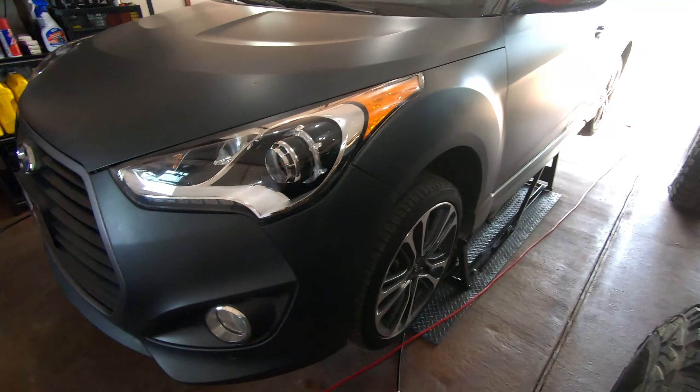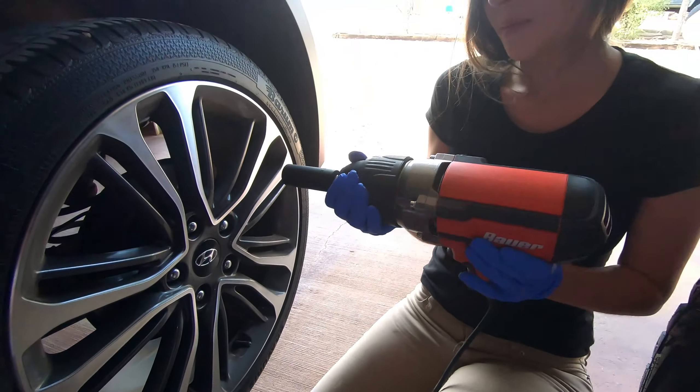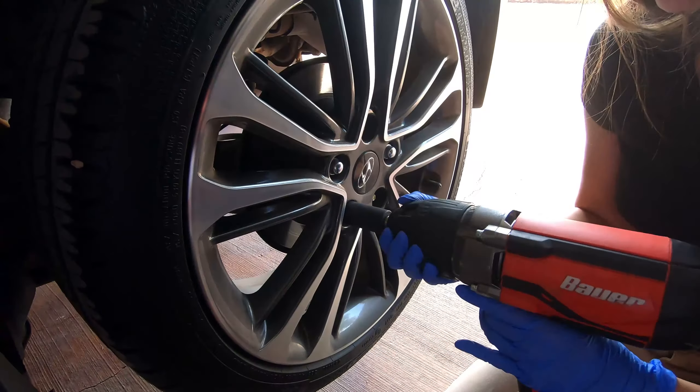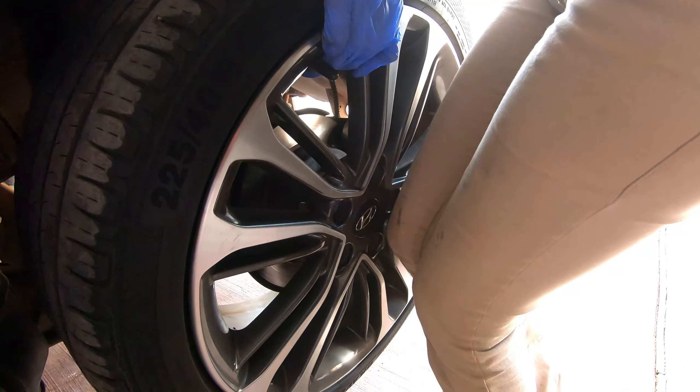I almost forgot — before we lower this down, we're going to rotate the tires so we get even wear. Look at the size of that monstrous thing — it weighs as much as you do. Just drop it down. So it's a wheel, roll it where it needs to go. For those of you that don't know, Michaela is 95 pounds, five foot one and a half. She's an itty bitty human being, and that's part of the challenge of all of this.